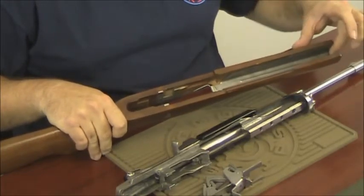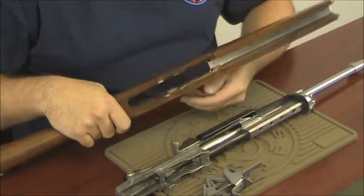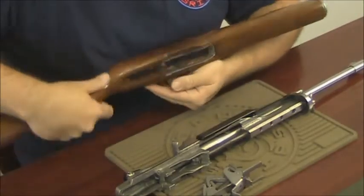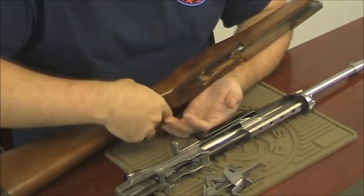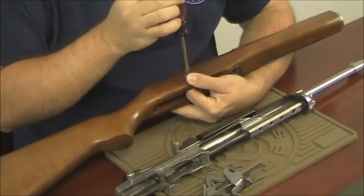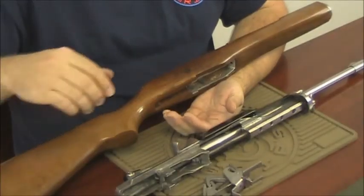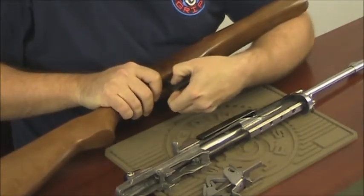Step three, removing the forearm liner. Since this is a wood stock, it has the metal reinforcement that holds the forearm liner in place. To remove the metal reinforcement, first remove one screw. Underneath the screw is a star washer that you will also remove. Then remove the second screw. Along with this screw is also another star washer to remove. To remove the metal reinforcement, you're going to want to pinch it together and take it out the bottom.